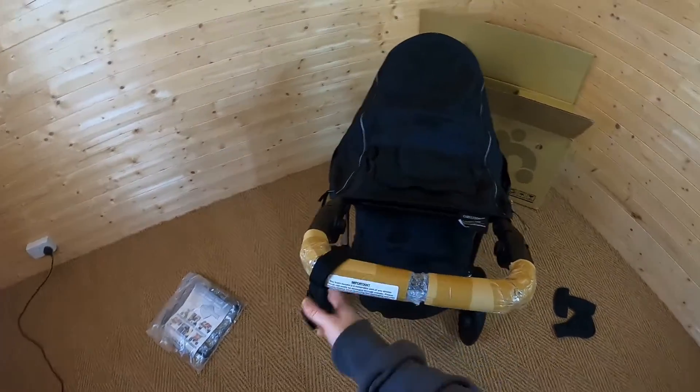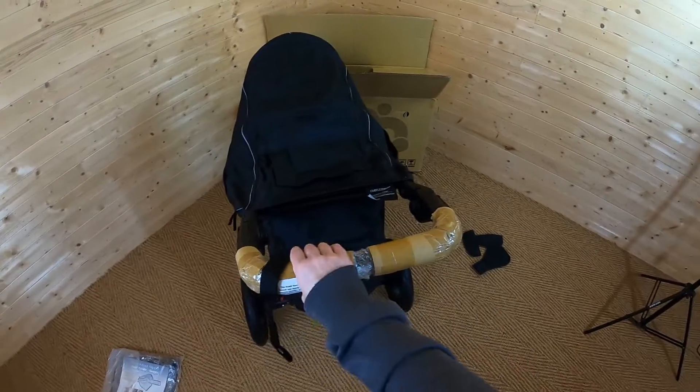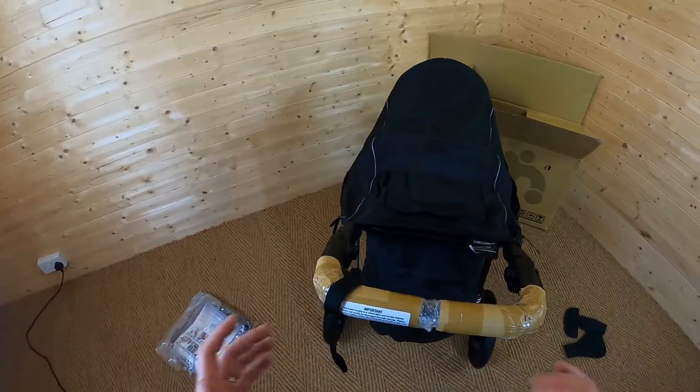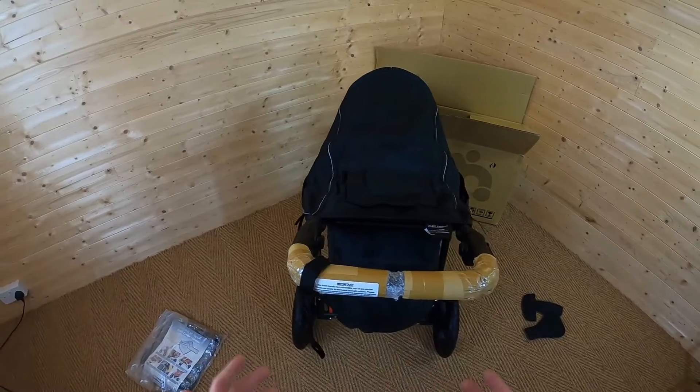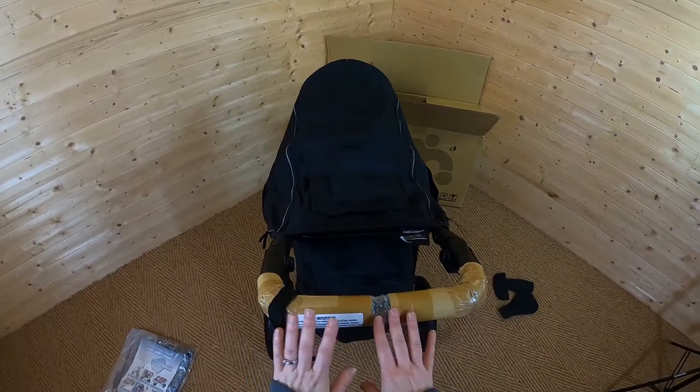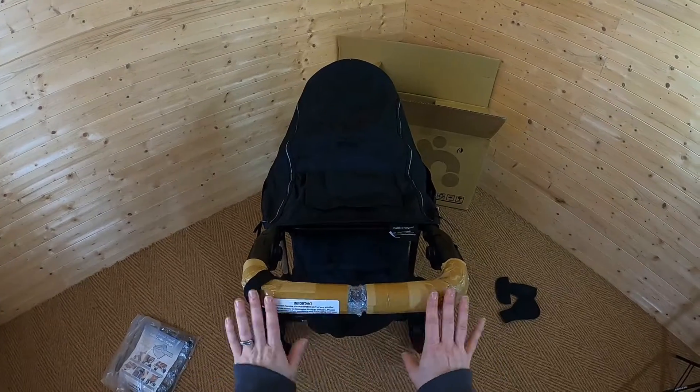Underneath this bit of card you've got a foam handle, which adds to the comfort when pushing. Something to bear in mind with a foam handle is that it can get damaged really easily and does require a little bit of looking after, so you should be quite careful with that part to keep it in pristine condition.